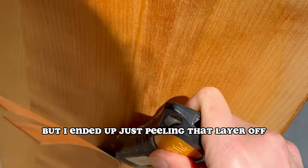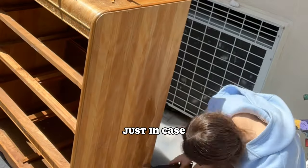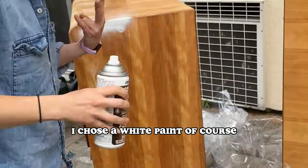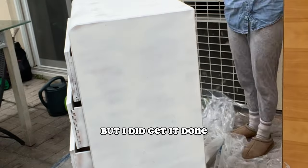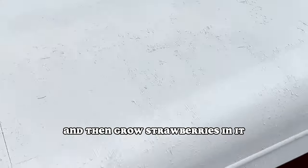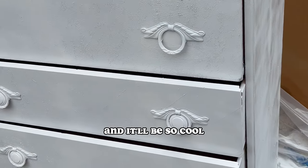I ended up just peeling that layer off and added another layer of the weatherproofing just in case, then it was ready to paint over. I chose a white paint, of course. But this time I didn't have my handyman with me, so I didn't do as good a job — but I did get it done. It looks cute, and I'm going to add holes in the drawers and then grow strawberries — a whole family of them to chill and grow.